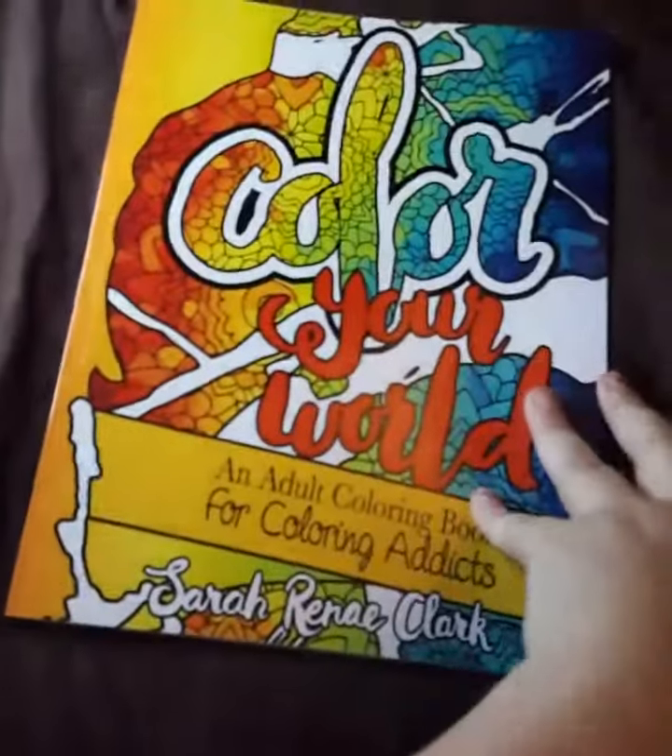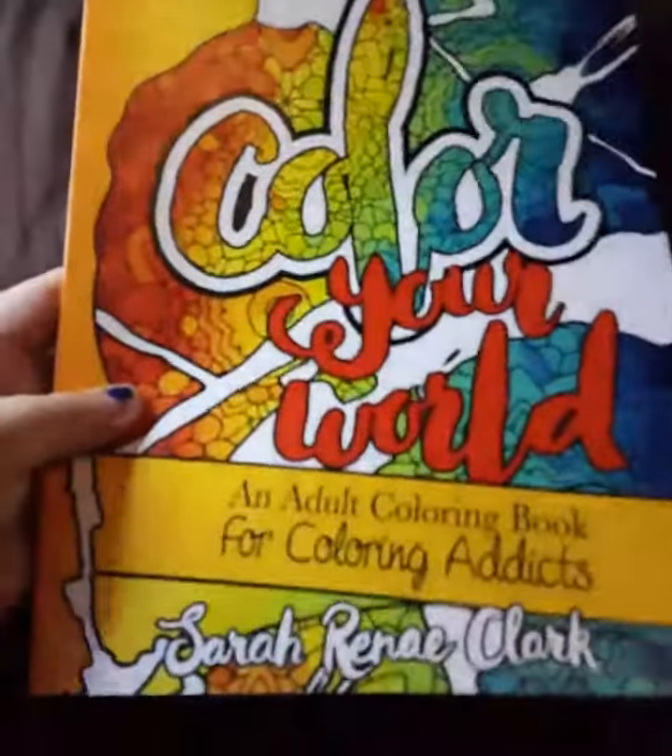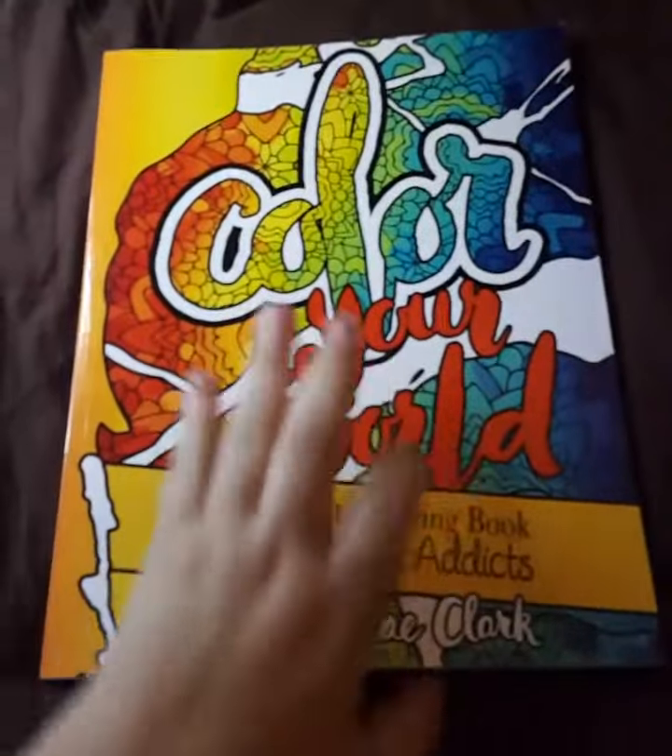Here's the front. It's pretty. It's glossy. It's a nice thick cover — it'll protect your book.